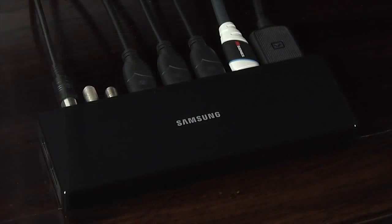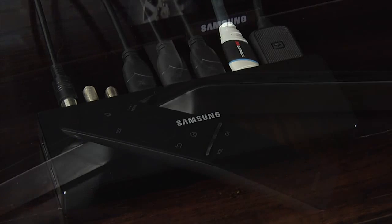On the One Connect box itself, you'll find four HDMI 2.0a inputs. One of these HDMI inputs supports ARC and all the HDMI inputs support HDCP 2.2. There are also another two USB 2.0 ports along with dual tuners, legacy connections, and built-in Wi-Fi.